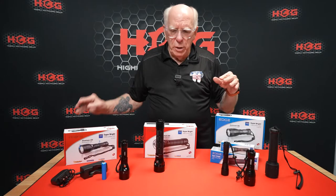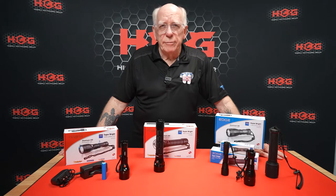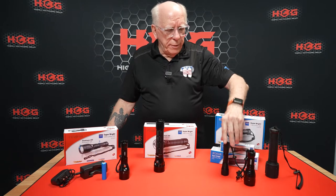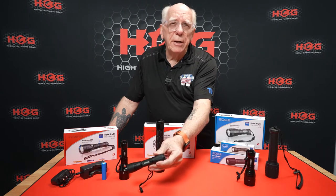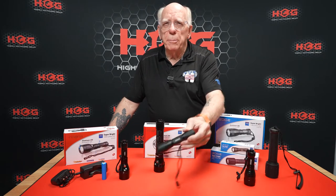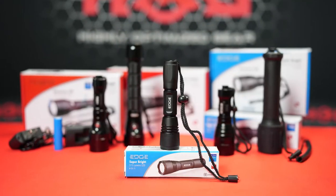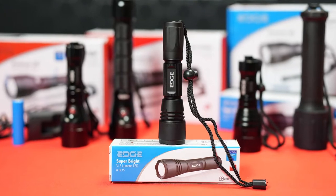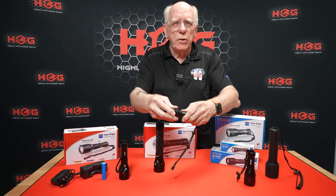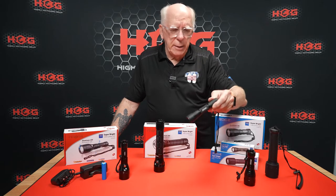Edge Hog has continued to broaden its line of LED dive lights. We start with the little LED-powered 315 lumen. It's powered by two CR-123s. It has a push button on and off, comes with a little wrist lanyard, and it's such a convenient little light that it could easily be used as a backup.